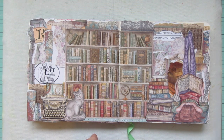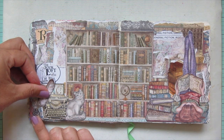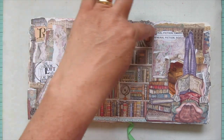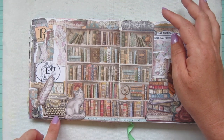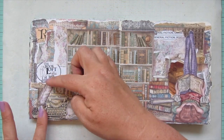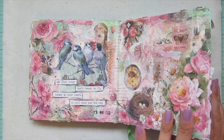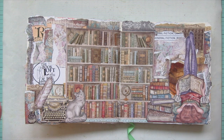Reading lets you walk in someone else's shoes and see other experiences. When things were tough as a kid, books were always there for me — I could always disappear into a book and escape my situation. Even though I love my life now, I still love that feeling of escaping into another world. I'm sticking the stack of books and typewriter images down — the typewriter in the image looks very similar to one of my own vintage typewriters. This page really represents my life right now.